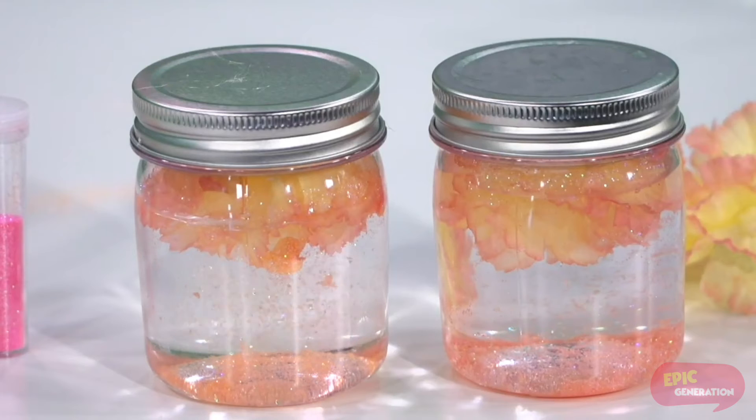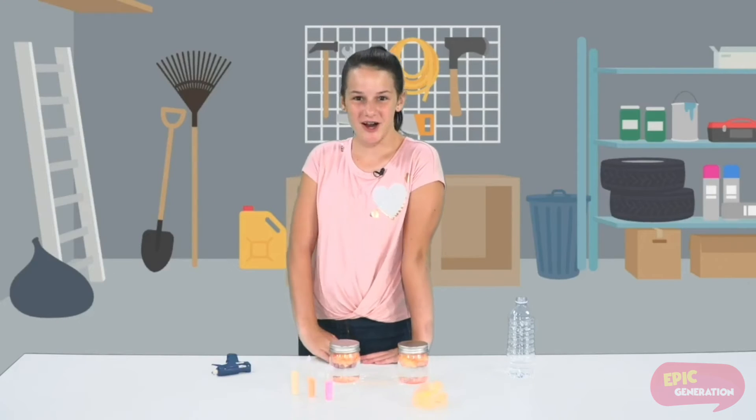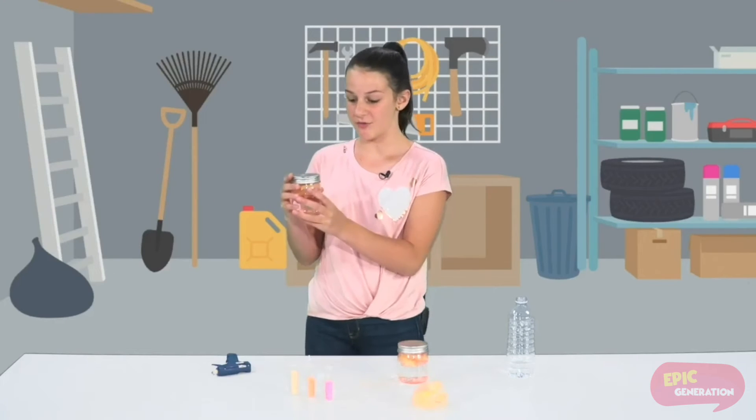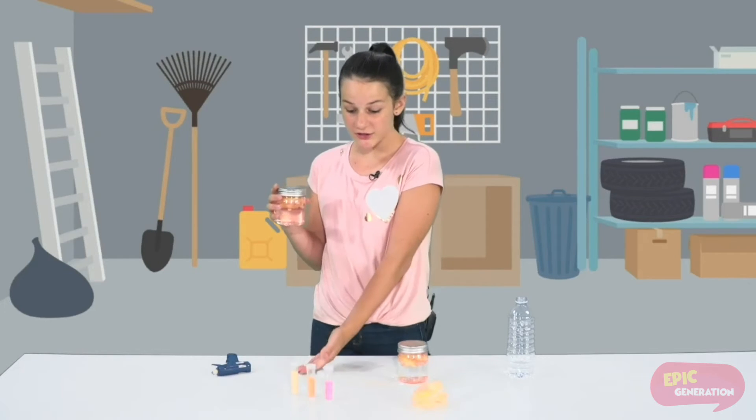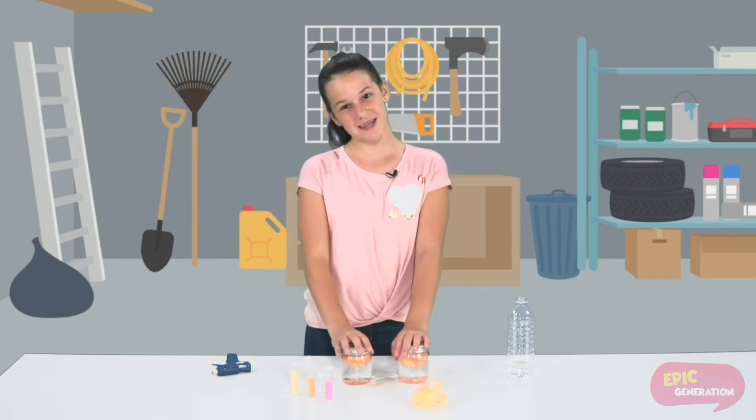If you don't have glitter you can use sand, gems, or anything else. If you don't have a fake flower you can use a mini figurine. After your jar is done you can put it anywhere you want and make this your own — add as much or as little glitter as you want. It's your own DIY so make it yourself.